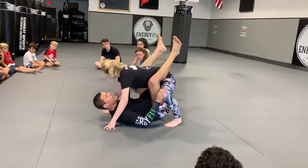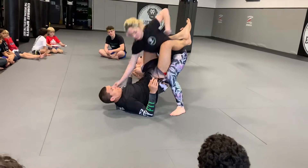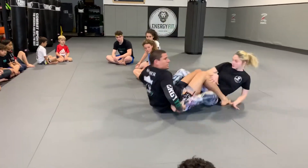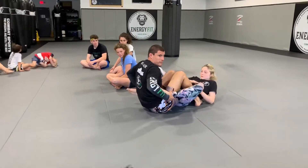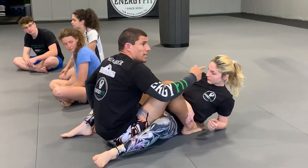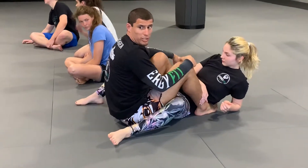So when she pops my guard open, I have to time it out. I'm gonna take both my hands, go on the outside, and pinch my knees right here on her stomach, and drive forward. Now, if I try to sit straight up, she'll sit up and she'll end up in my closed guard again.